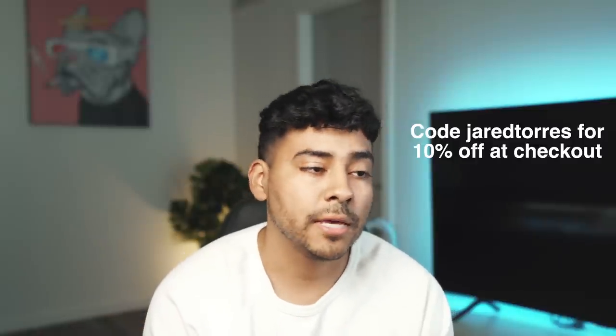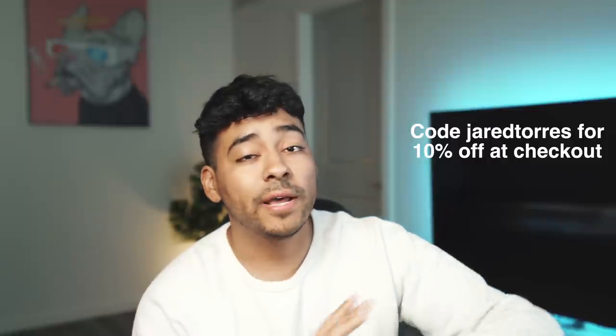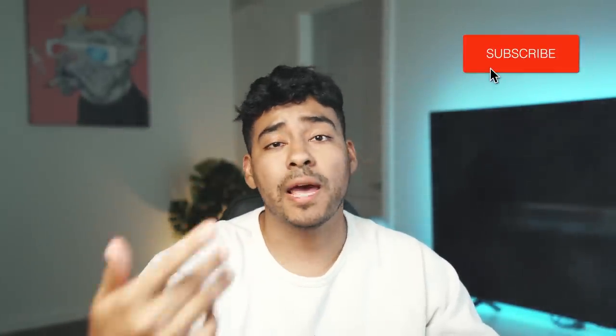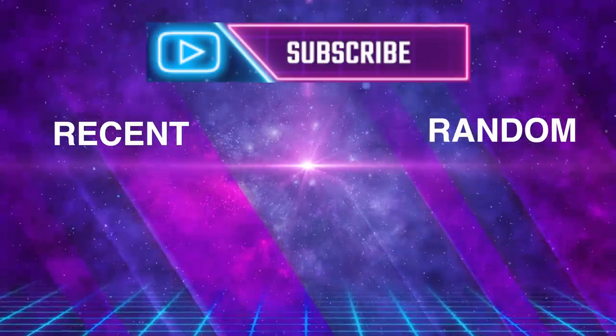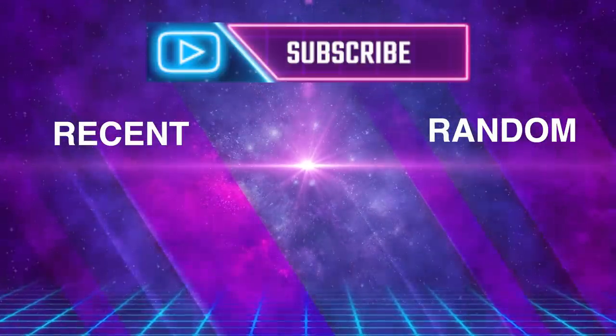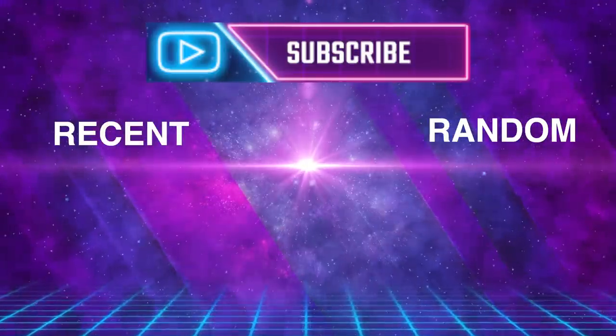So again, shout out to Toki for sponsoring the video. Giveaway ends June 15th if you guys want to get locked into that. If you want a guaranteed Toki, you can go to the website and use code Jared Torres for 10% off your entire order — batteries, battery chargers, check them out. That'll be linked down below in the comments. That's going to be the end of the video, guys. If you can, please drop a like, subscribe if you're new here. Thank you guys for coming through — we'll see you on the next video. Bye.